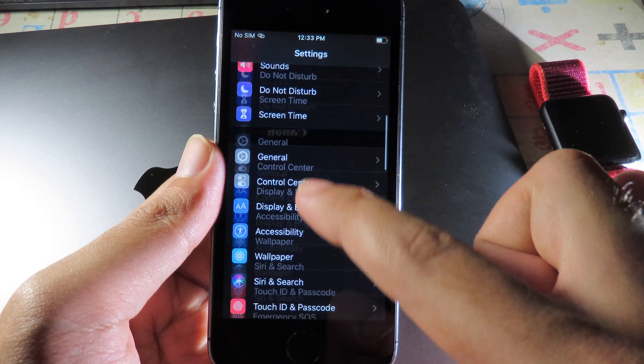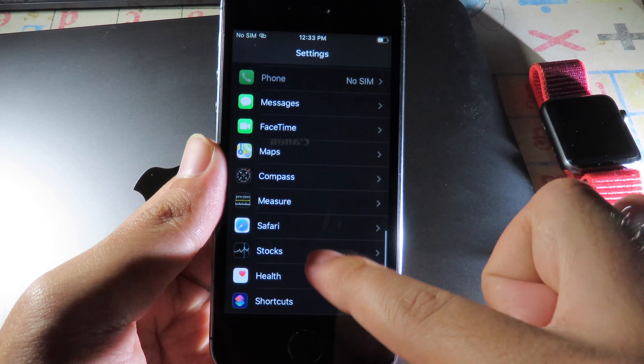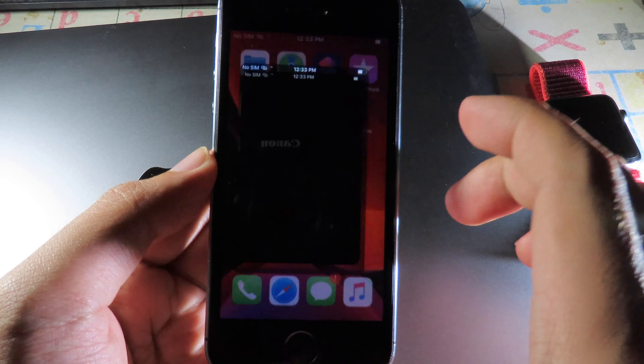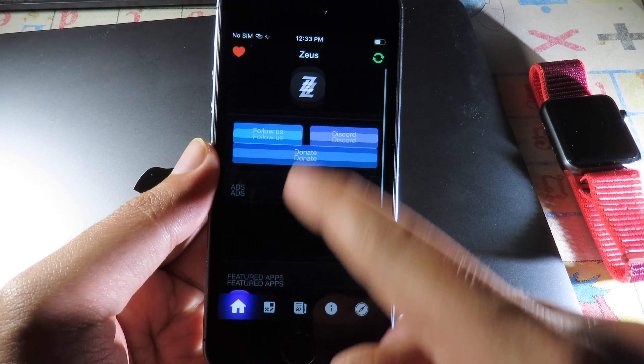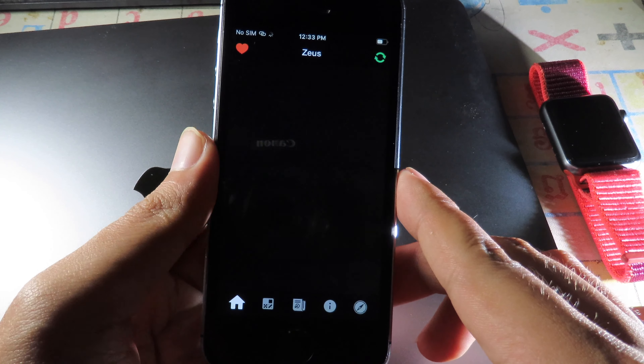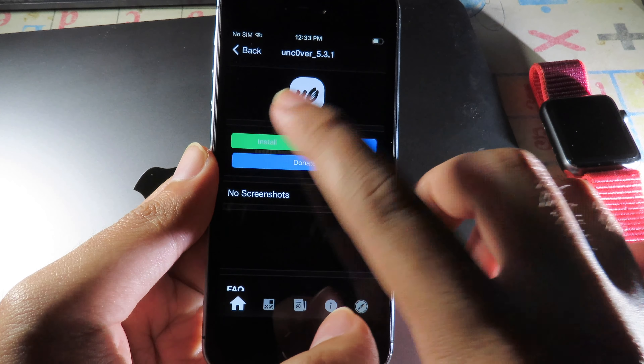Go back to Safari — we need to use it one more time. Navigate to the store we just installed. Scroll all the way down and you'll find Unc0ver 5.3.0. Click on that and then click Install.